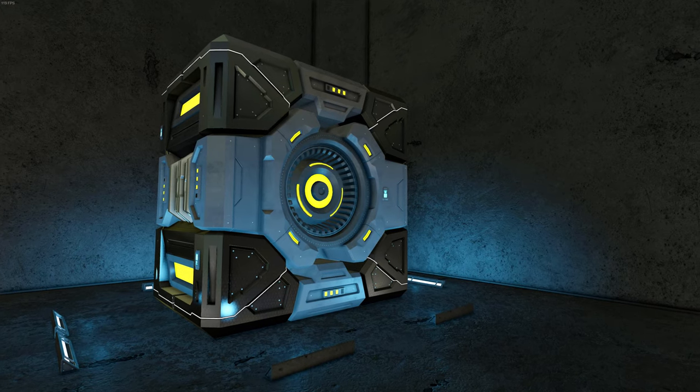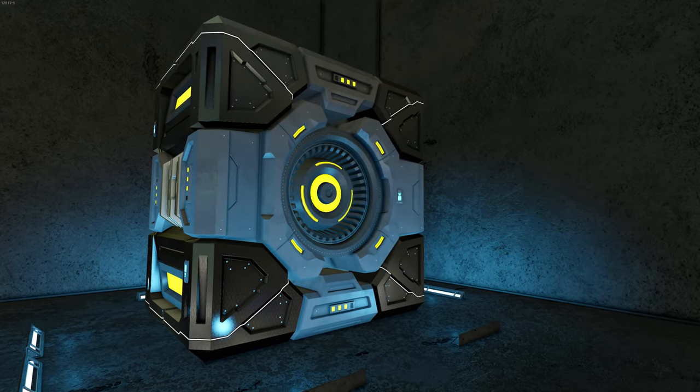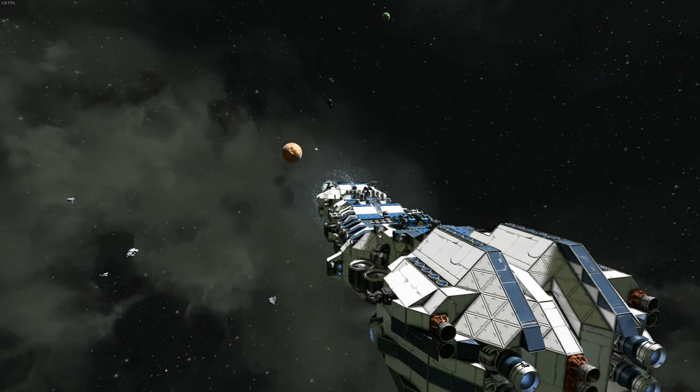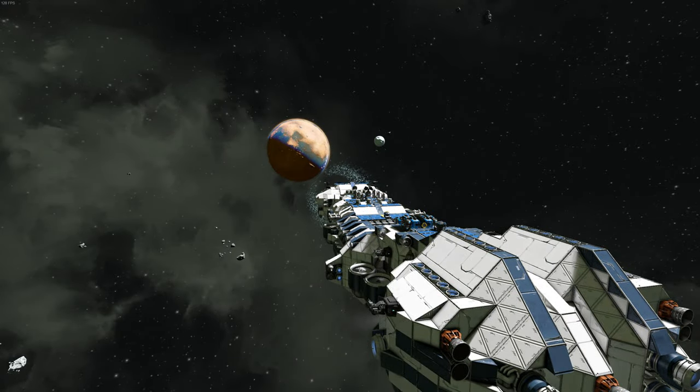Welcome to the quick tips video on jump drives. Jump drives are used to transport large grid ships tremendous distances. These are expensive to build and power, but reduce travel times between planets from hours to mere seconds.